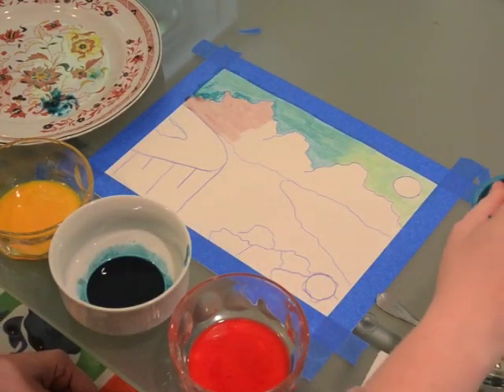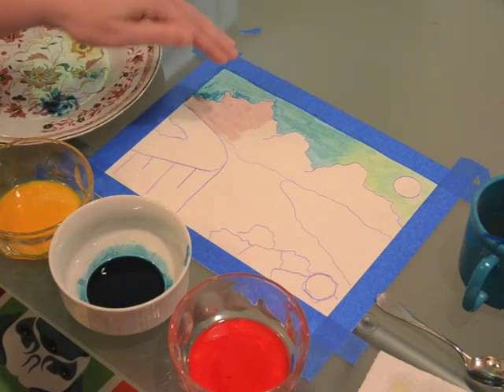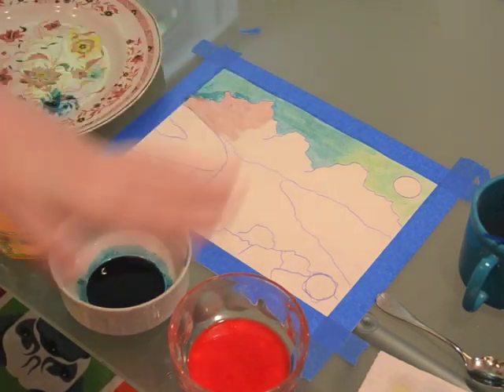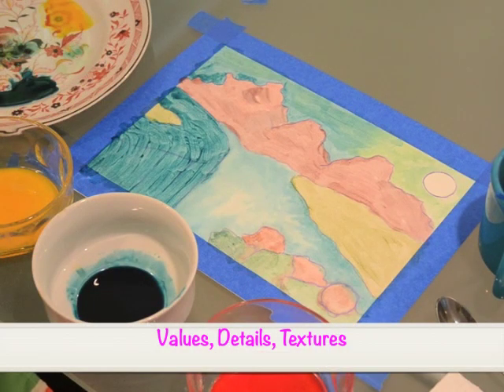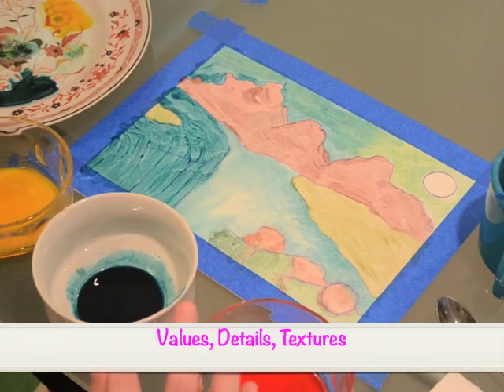Now I want to give you the opportunity to color block your painting. Remember, you're going to treat it just like a coloring book and paint all the way down in one nice layer. While you do that, I'll do the same, and then we'll meet up for the next step. So now we've finished all of our color blocking. It's time to add some definition into our landscape painting by adding values, details, and textures.